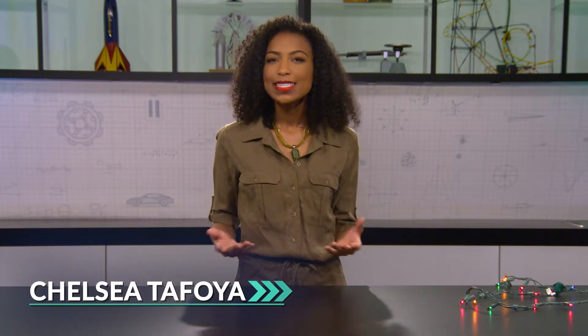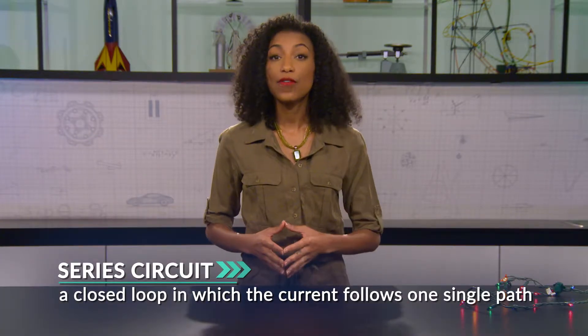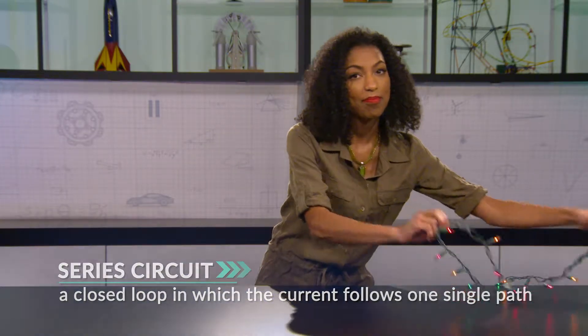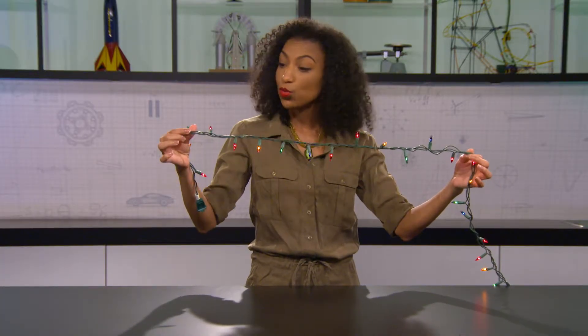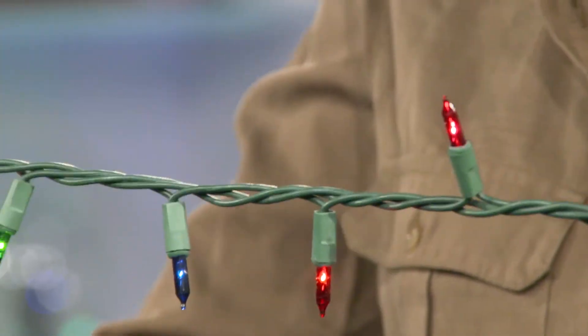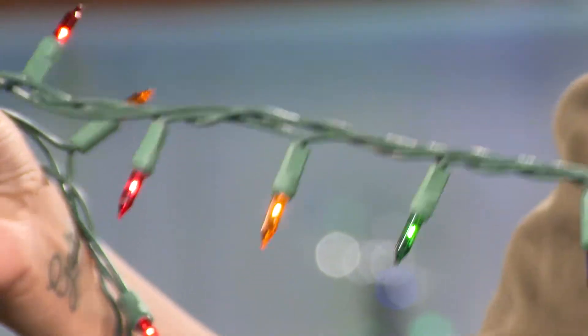A circuit, as we've learned, is simply an electrical pathway that makes a loop. A series circuit is a closed loop in which the current follows one single path. The components are connected along the path, kind of like in this string of lights, and the same current flows through all of them. The wire from the plug joins one bulb to the next, then back down the wire in one continuous loop — so the bulbs are in series.